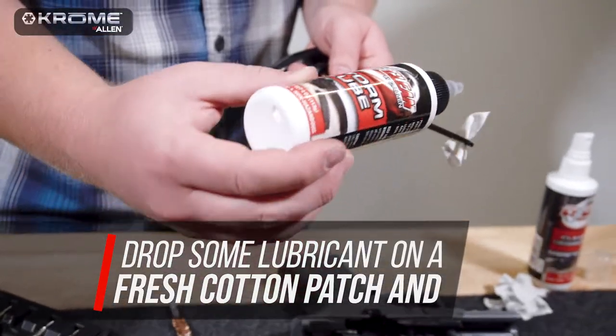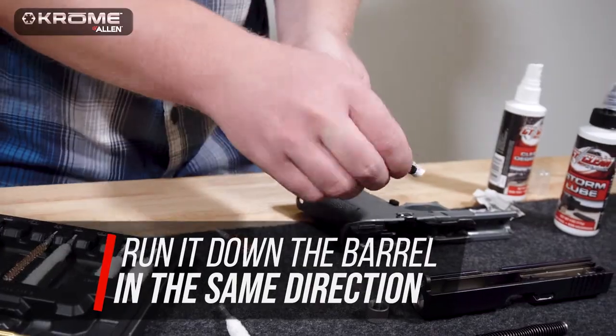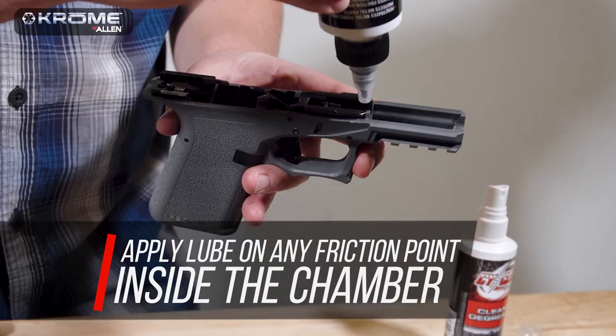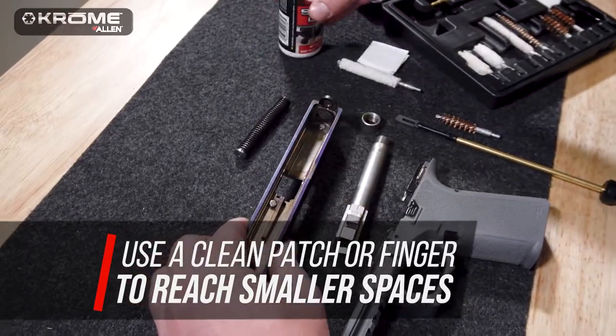Drop some lubricant on a fresh cotton patch and run it down the barrel in the same direction as before. Apply lubricant on any friction points inside the chamber assembly. Use a clean patch or your finger to reach smaller spaces inside your gun.